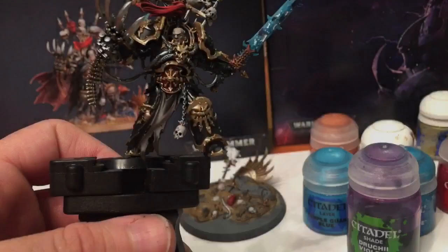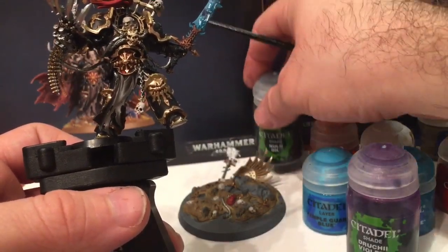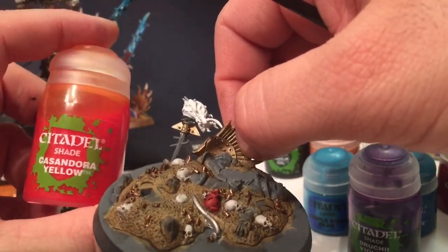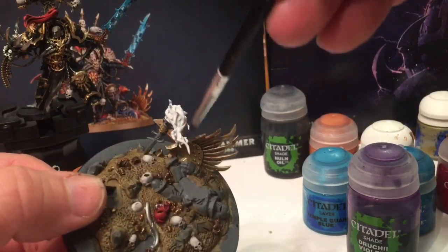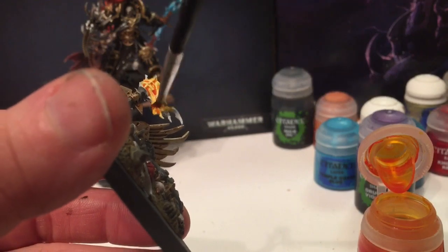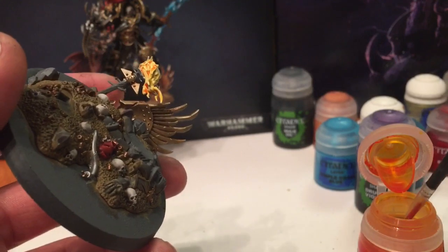Now that we've done our brown cloaks, we're going to wash the entire set of cloaks with Nuln Oil and let that dry. While we're waiting for that, we're going to wash the flames in Cassandora Yellow straight out of the bottle - just putting a wash on all of that, getting it in all the cracks and creating a nice start to a flame.